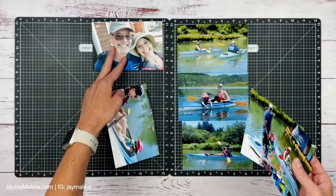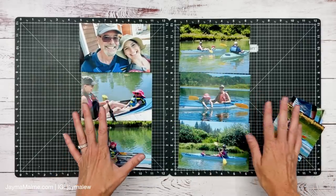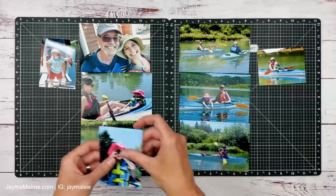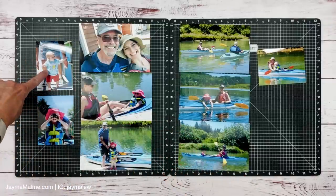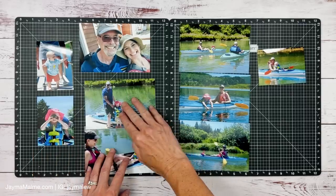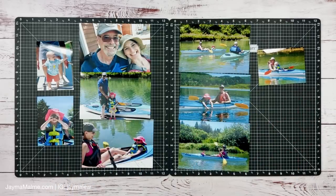At first I was thinking I could do some sort of arrangement like this, where you don't need as much paper because you'd just have like a strip here and strips here. I'm trying to do it kind of in order — my son when he was just one playing on the dock, my daughter with her binoculars, my dad and I before we went. But for some reason I just wasn't liking this vertical orientation and was thinking, what else can I do?